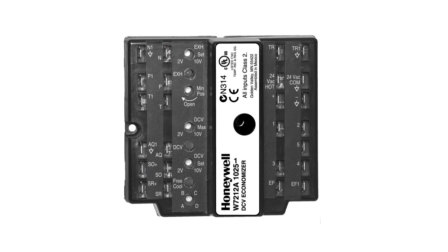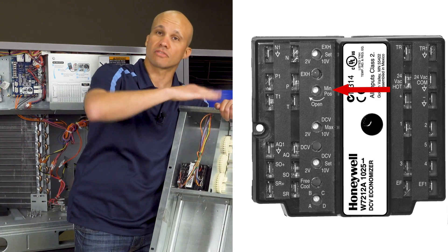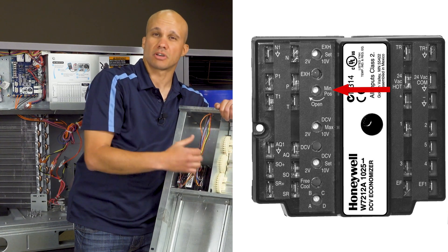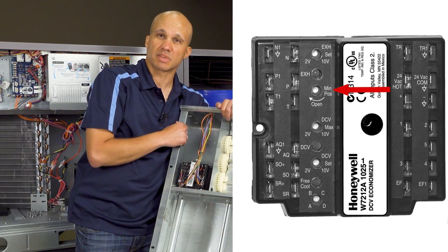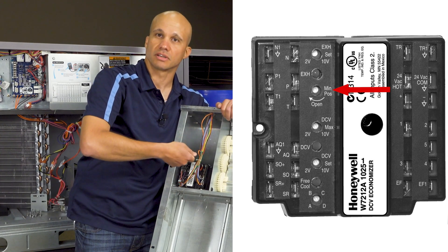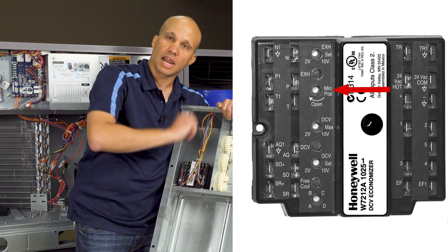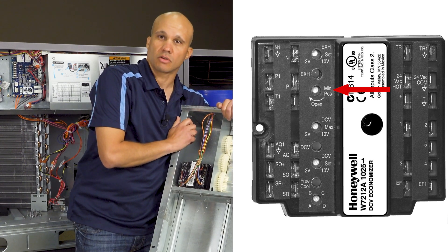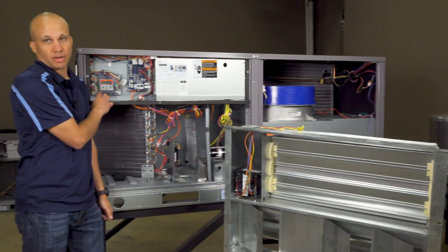On this older controller there's a bunch of different potentiometers down the side. The one that says minimum position is key for testing. One of the basic tests I'm going to do on this economizer is to open the damper all the way and close it all the way to make sure it fully moves — if it strokes all the way open and all the way closed, I know nothing is mechanically broken. The easiest way to do this is to take your screwdriver and turn the minimum position dial clockwise all the way to the 100% position and the damper will move all the way open. Then turn it back all the way the other way to make sure it goes all the way closed. Make note of where it started so you can return it to that position when done.